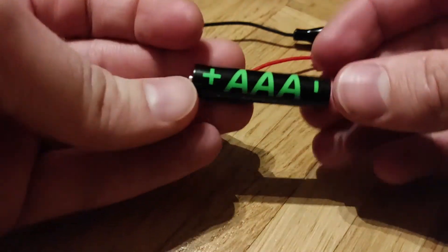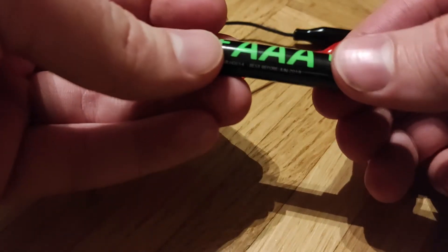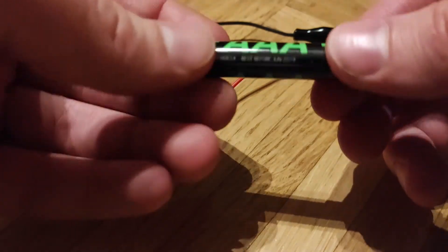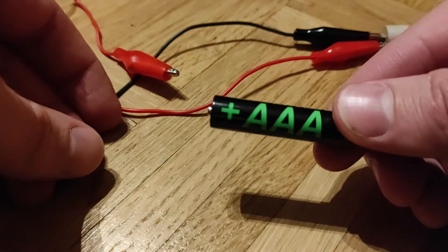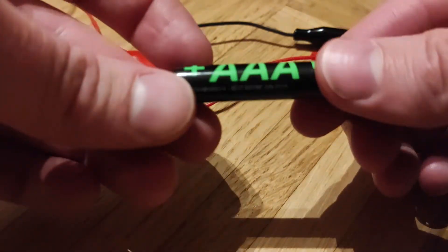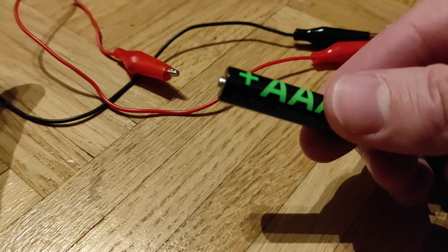When using batteries to test polarity, there is a chance you damage the coils inside the speakers. Really use one of these 1.5 volt batteries — don't use the 9 volt batteries, because the stronger the voltage, the more chance you have to actually damage the speakers. Better use one of these and only test for short periods of time.